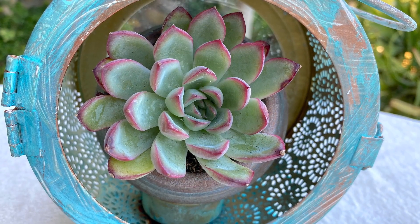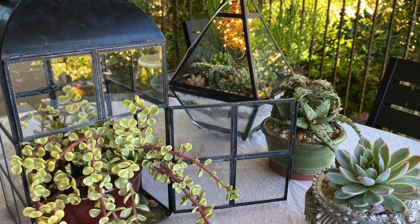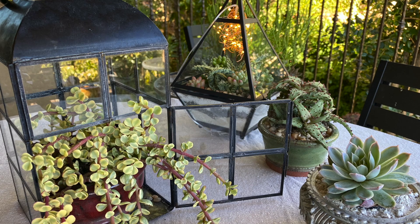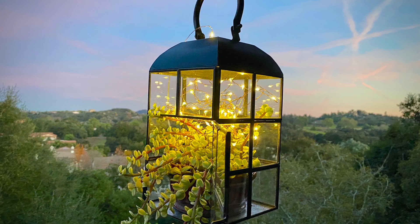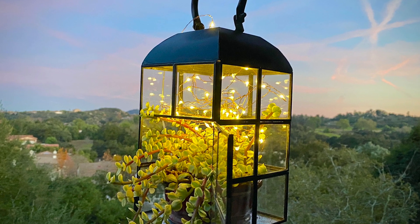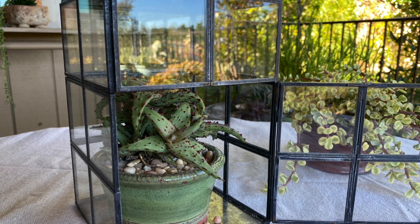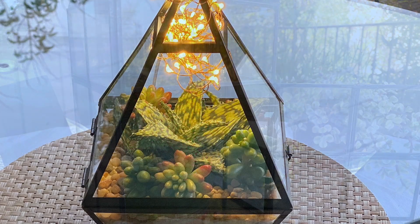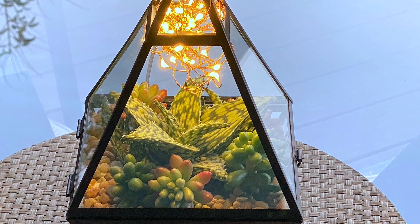You can find candle lanterns online, in home accessory stores, and in thrift shops. The look we're aiming for is that of a cloche — a term for treasures under glass. It dates back to Victorian times and France, when people used cloches to display or protect special plants. You might also call my succulent lanterns hanging terrariums.